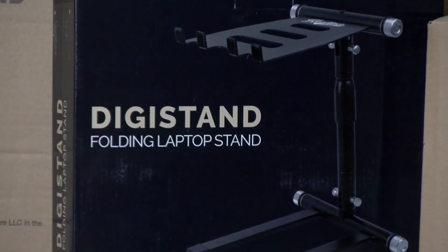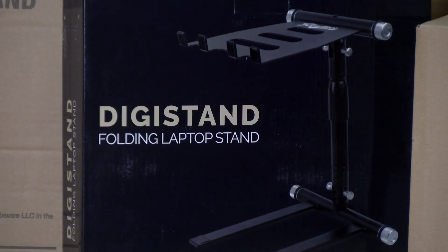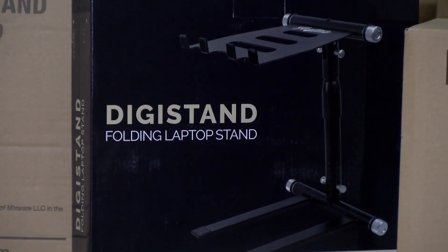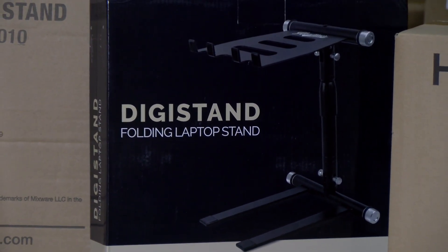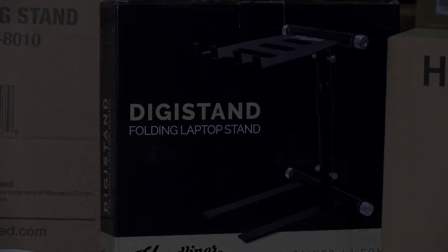Also in stock and ready to ship at NLFX, the Digistand LP01 folding DJ laptop stand is a folding laptop stand for DJs and musicians. It is made from lightweight and durable aluminum alloy, which together with its compact folding design makes it ideal for storing and traveling.